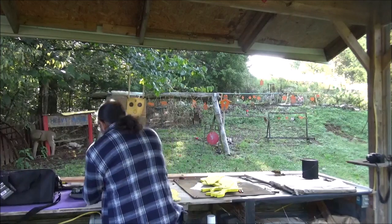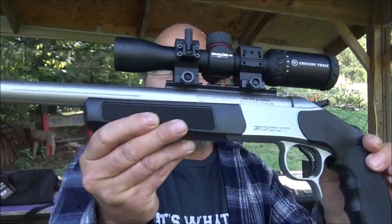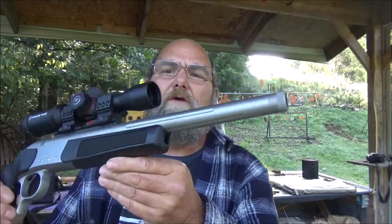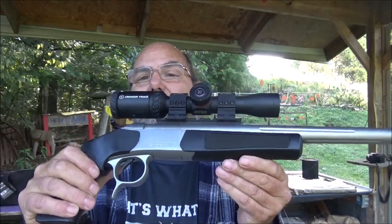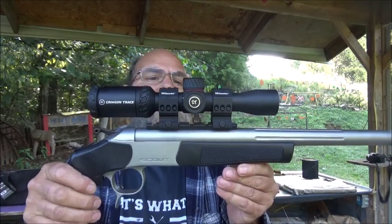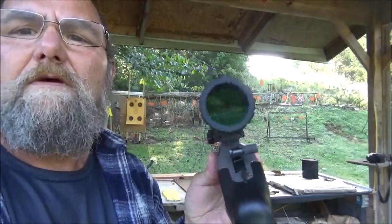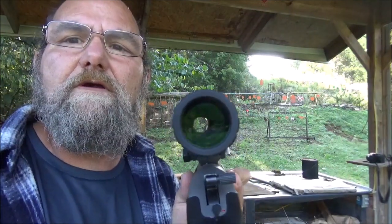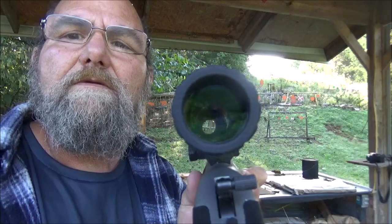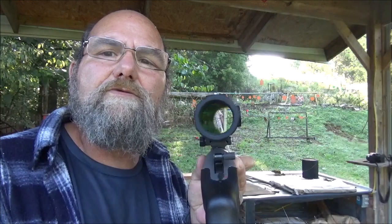This is the CVA Scout. This thing is chambered in 300 Blackout. This is on loan to me from my buddy Hootie Who. He also threw me some ammo so I could come out here and have a little bit of plinking fun today. He's got this Crimson Trace Brushline Pro pistol scope on this thing. You get a general idea of the scope there.